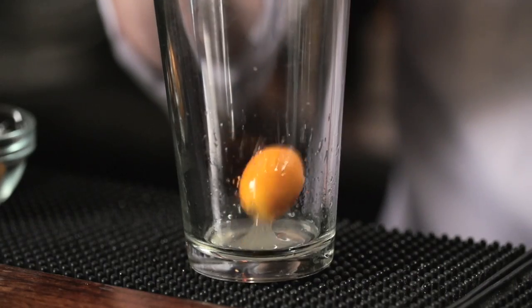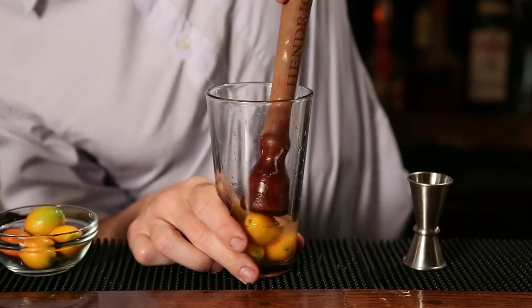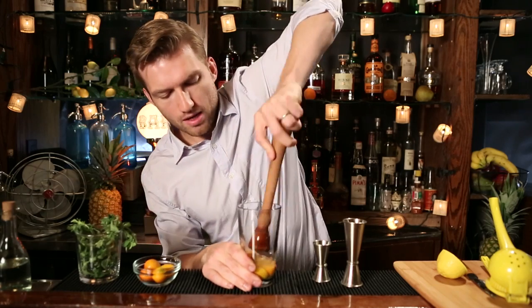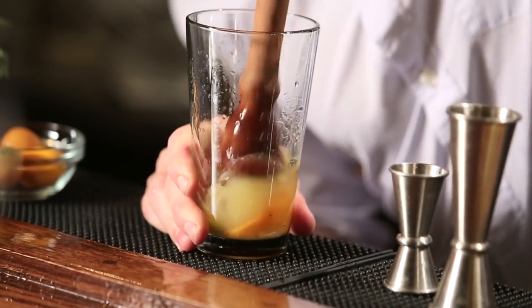Now we're going to add our kumquats — four kumquats — and some simple syrup, three quarters of an ounce. Now we're going to muddle this together. You just want to hit each one at least once, break them up, and express all that juice in there.